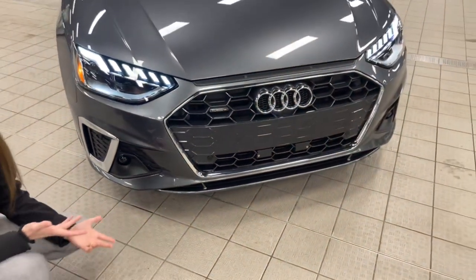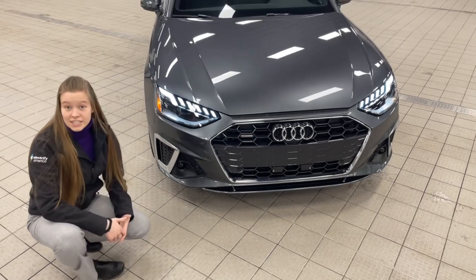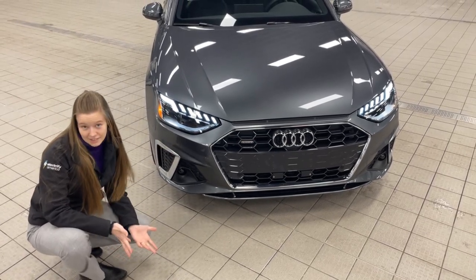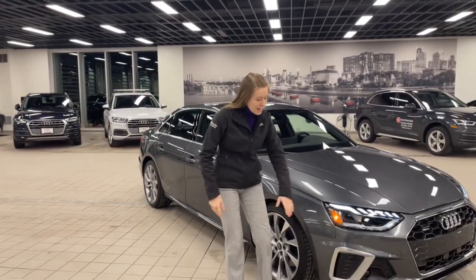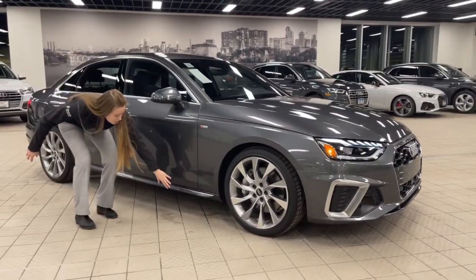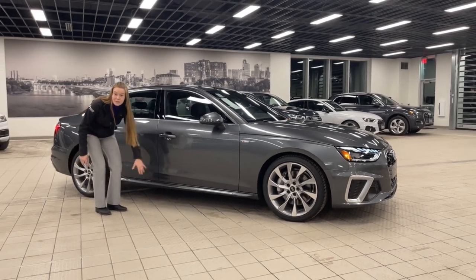Coming up to the headlights, they have what's called the eyelash design, where it looks like eyelashes. On the Prestige trim it actually has the animation, but since this is the Premium Plus, it does not have animation. A couple other things you get with the A4 45 S-Line are the upgraded front bumper, the rear bumper on the backside, and these more aggressive side skirts. If the vehicle has the black optics package, the side skirts will be in black.